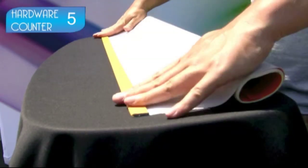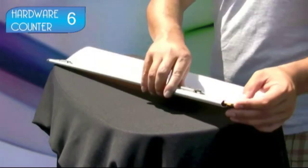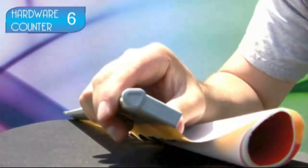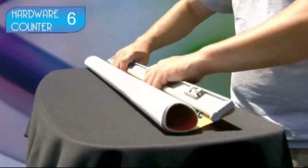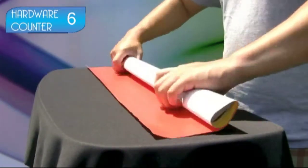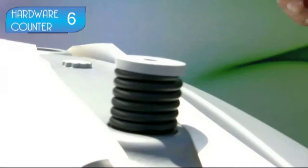Slide the top bar onto the hardware and replace the end caps. Roll your graphic from the top down, making sure the graphic side is in. Repeat the process for the other graphic, if necessary.